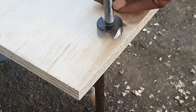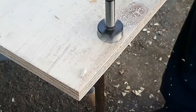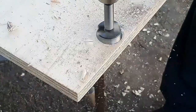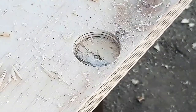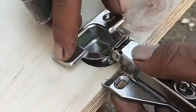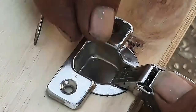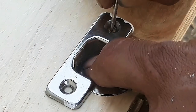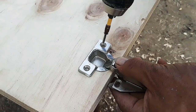I mark 4 inches down and 1 eighth from the edge of the door, and using a 1 inch and 3 eighths forstner bit, drill the hole for the hinges. Repeat the same steps on both doors and install the hinge screws.